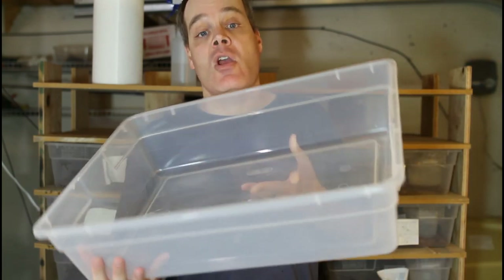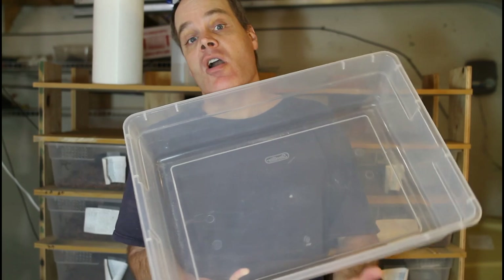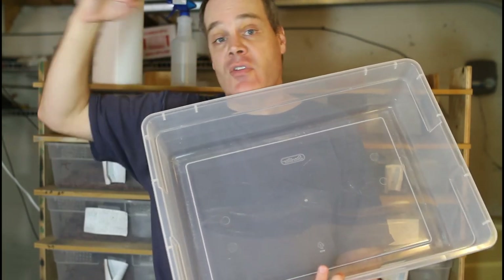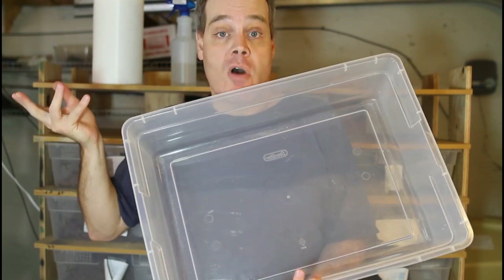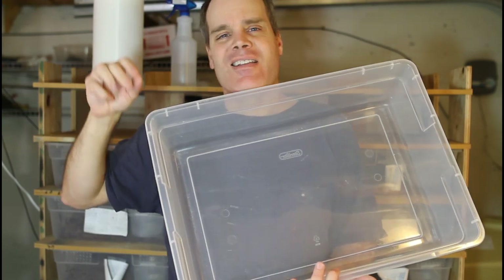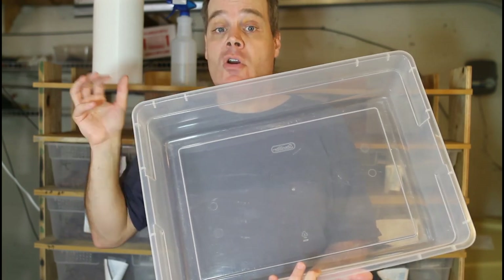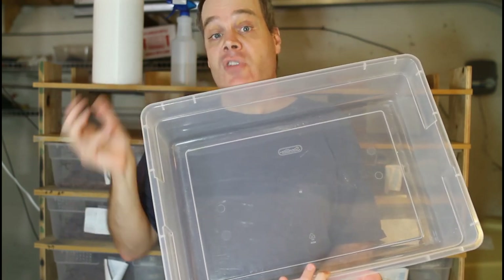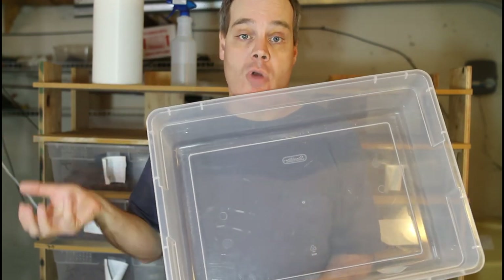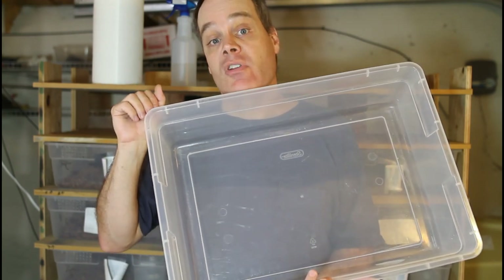I had built a rack to hold these tubs previously, but I didn't build it really strong. I just screwed the sides directly to the base and the shelf like I've done with some of my smaller baby racks. It really wasn't a robust design — the rack kind of sagged and it wasn't a very good solution. So I went back and rebuilt it very robustly using the same principles I use for my larger racks, like my Vision Boa tub rack, and I'm really happy with the results.